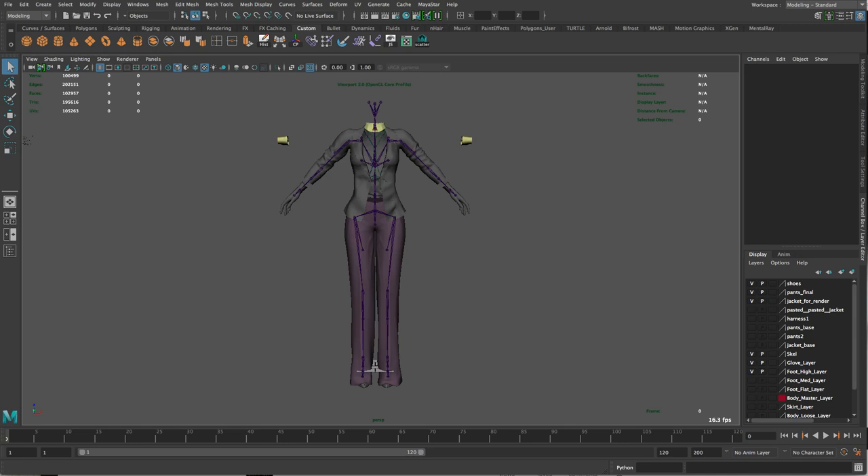Hi guys, this is Sol from Salt and Pepper in Second Life. Welcome to a new tutorial. This time I'm going to cover a few things you guys requested. This will actually be two tutorials in a row — the first one is how to resize pants starting from the Maitreya body size and switching them over and resizing to the Slink Hourglass, and in the second one I will show you how to rig them.